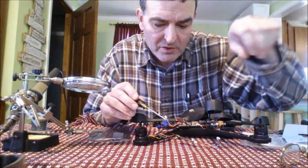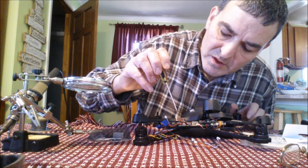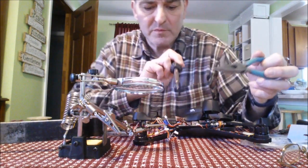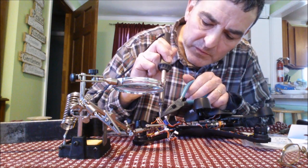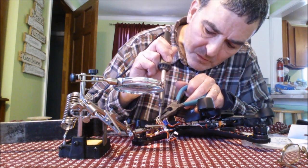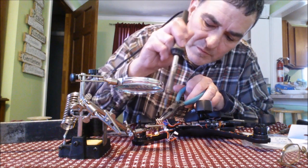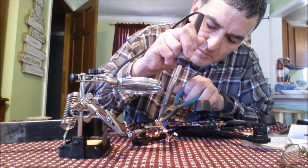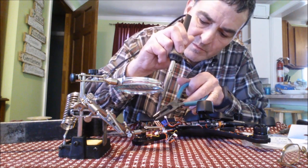The motor wires are red, yellow, and black, so I noted the order — red, yellow, black — before unsoldering them from the old ESC. I unsoldered the first one, then the second one, then the third one off the old board.